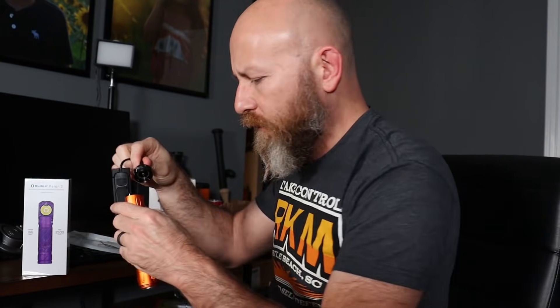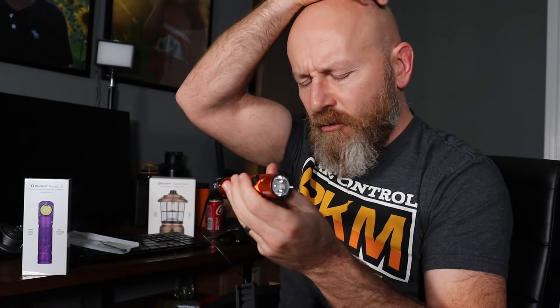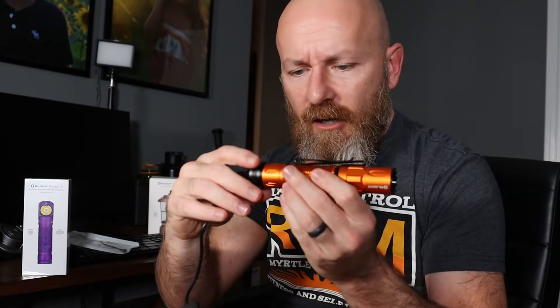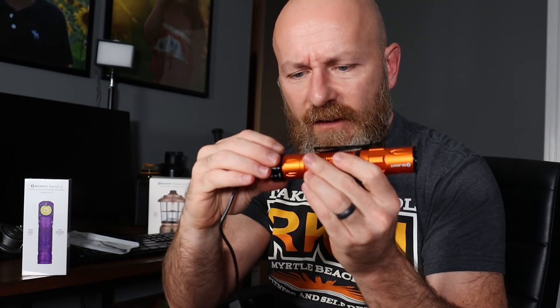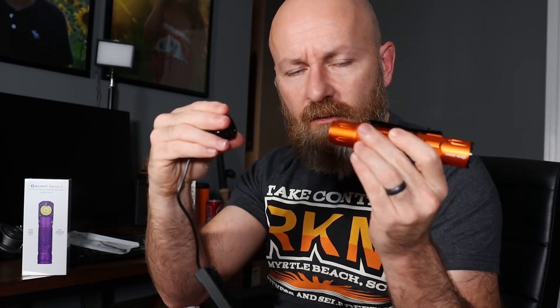They make a weapon light attachment for it. It can go on there real quick and then you can use a pressure switch so you can mount this on your rifle, crossbow, or whatever. It quick-on, quick-off — you can push that down and that jammies on there good until you take it off, if you're worried about it coming free.